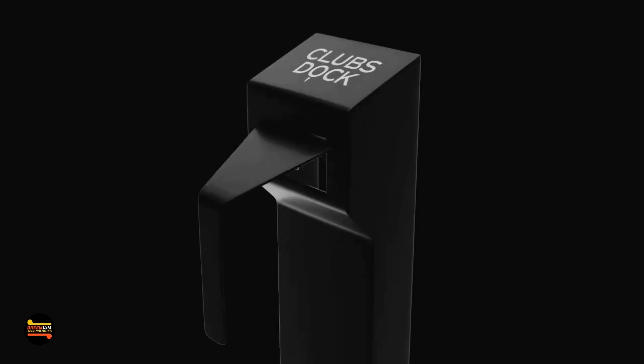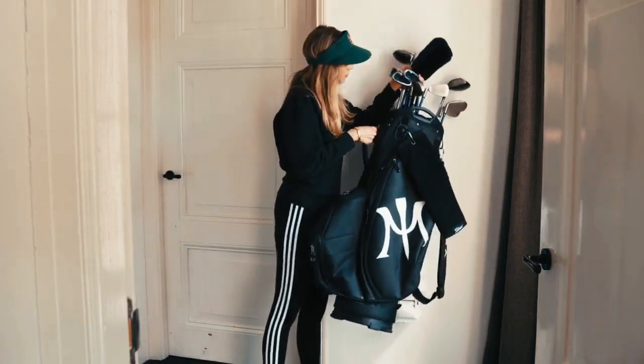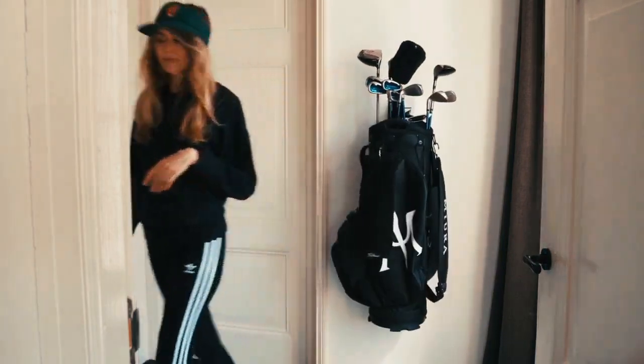Welcome to ClubsDoc, the most elegant golf club storage system that saves space and eliminates clutter. Imagine a perfectly organized space, immaculate and streamlined, where your precious golf clubs rest securely waiting for your next round of golf.